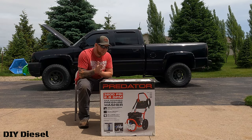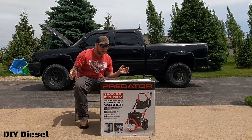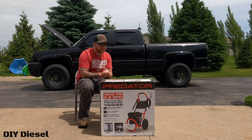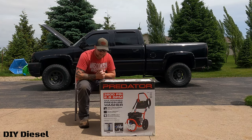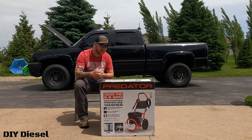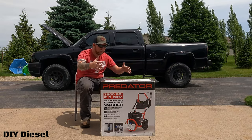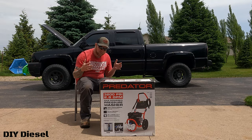Welcome back to the channel. Today we're doing an unboxing of something pretty big for me. I have the LBZ Duramax, the GMC LB7, and the paperweight Duramax. We get the trucks washed a lot, and this is going to help us stop paying for car washes. I got this from Harbor Freight — I'll link it below — and we're going to get an unboxing, get it running, and give a quick brief review.